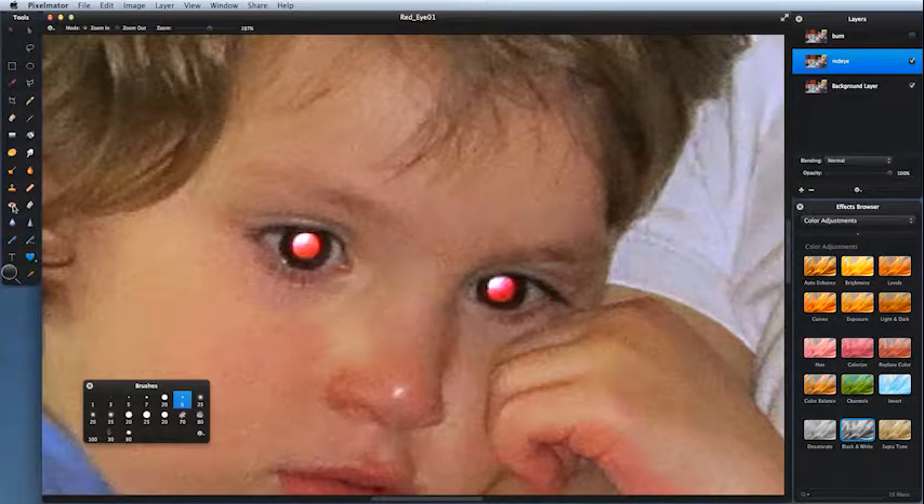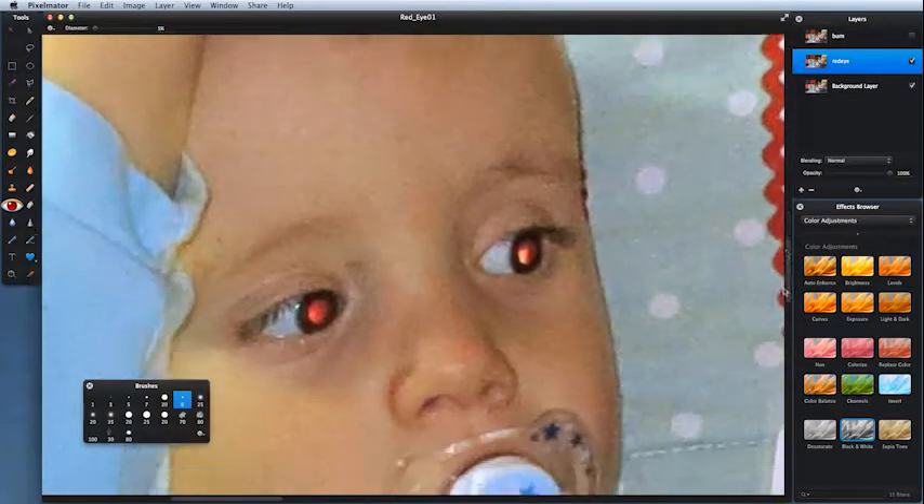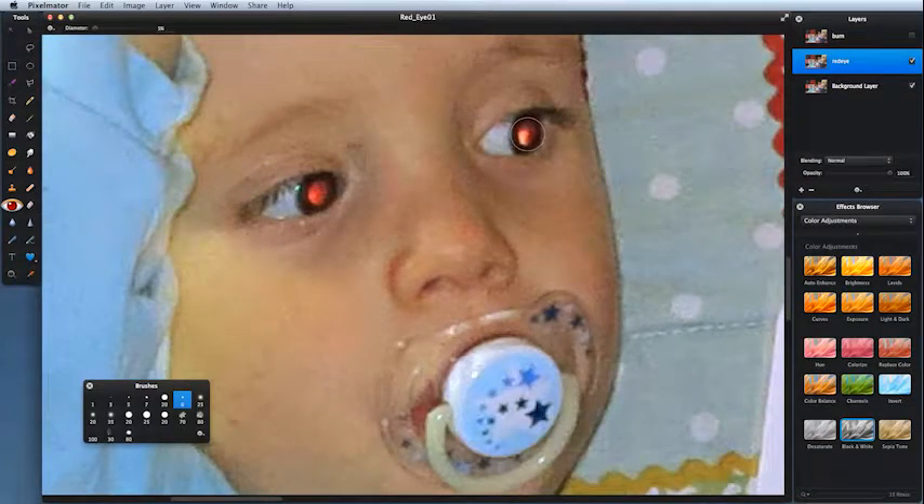Zoom right in. Just to the side we've got the red eye tool. Next to the P on your keyboard you've got two bracket keys — press the right one to make it larger, left one to make it smaller. I want it about the same size as the pupil. Click once and click once. Let's go across to the other child and click once, click once.